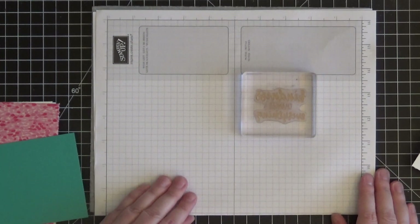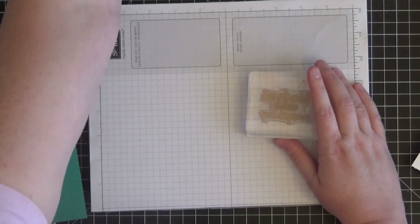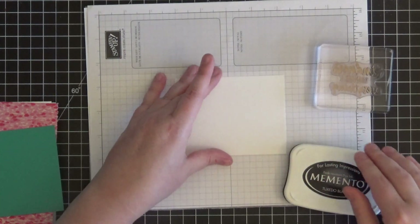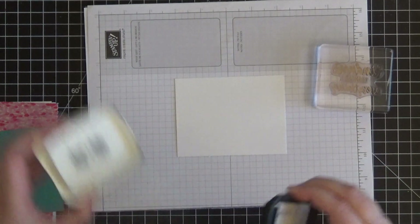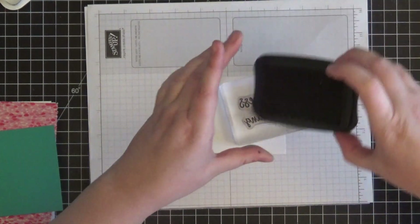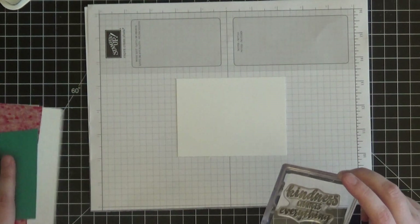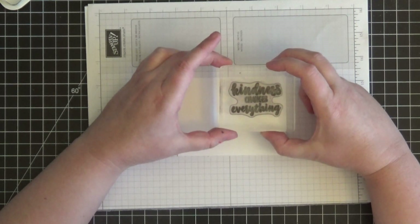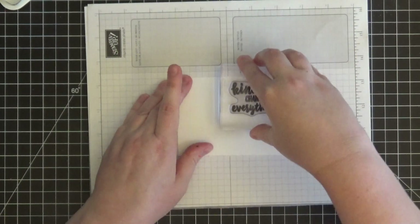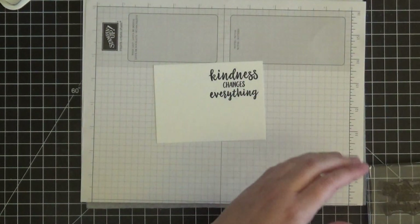You can use a mouse pad, a catalog, or craft foam — anything like that. The first thing we're going to do is use Memento Tuxedo Black ink to stamp our sentiment first, so we get that out of the way and know where to place the flowers around it. I'm inking up the stamp — these are photopolymer, so you can see right through it and know exactly where you're placing it. I'm pressing down evenly, lifting it up — a beautiful sentiment that says 'Kindness Changes Everything.' I love this font.